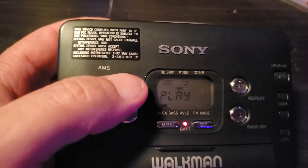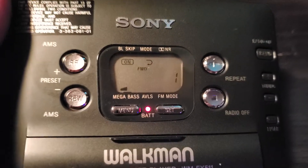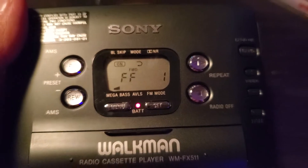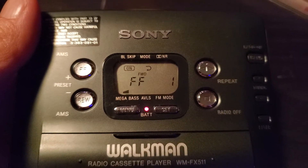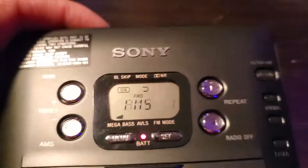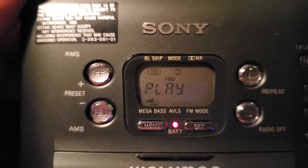Here's the AMS feature. If you hit fast forward in AMS mode, it says AMS1 and it fast-forwards to the next track. It finds the next blank spot in the track — if it's got over 4 seconds of silence, it'll advance. Sometimes it just works, sometimes it doesn't. There it goes — we found it!